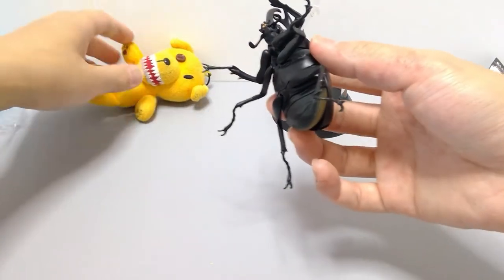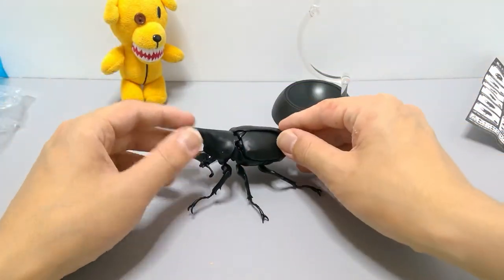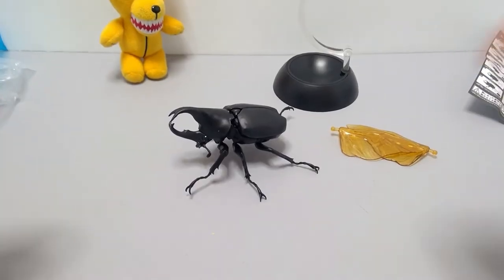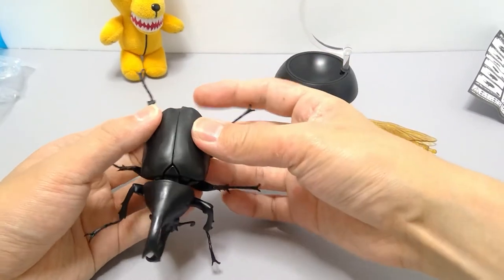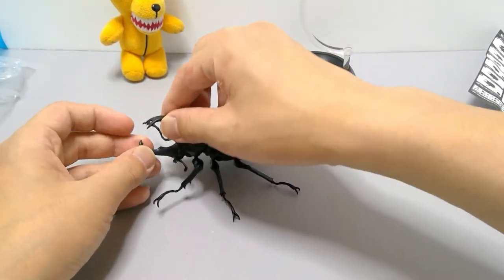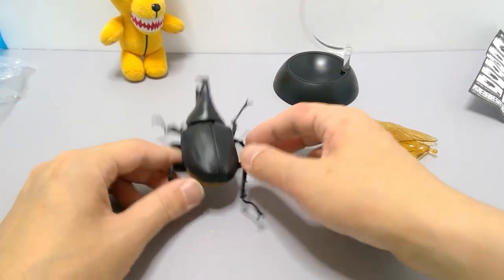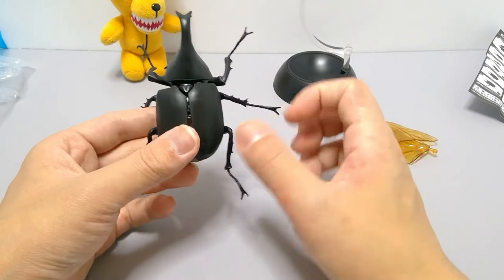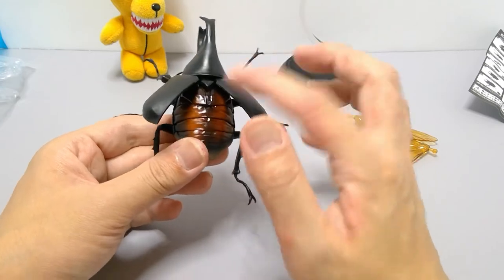The bottom legs are always angled down so you can tell left from right. Just push that one in — one and two — and there we have it: the hime kabuto assembled.